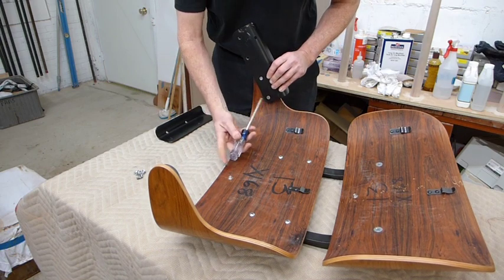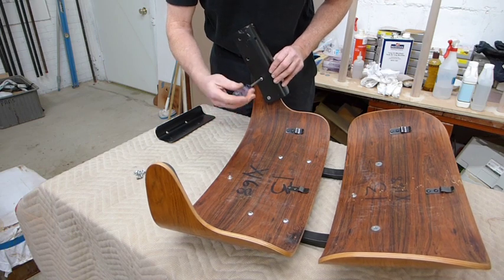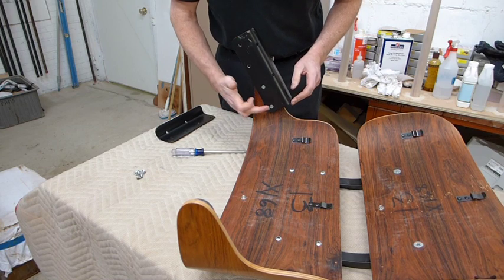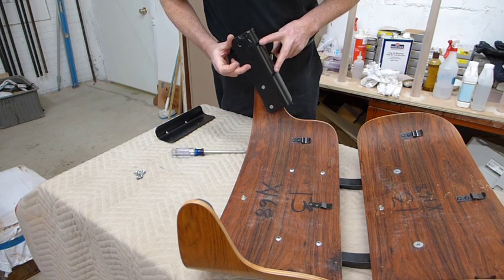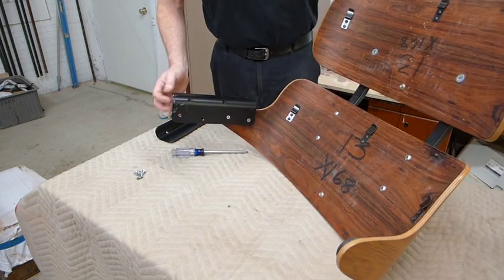Once we have those started by hand, we're going to go back with our number three screwdriver and tighten them up. As you tighten these screws, it'll pull the part right into alignment where it needs to be. Then we can go over and do the same thing on the other side. The four holes in a row — that's where you're going to be putting your screws in. The two holes that are up on the side of the angle should be toward the front of the chair.